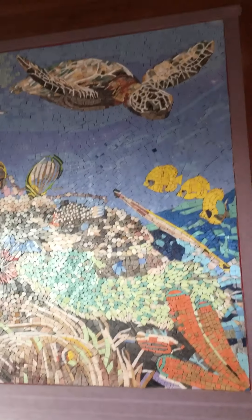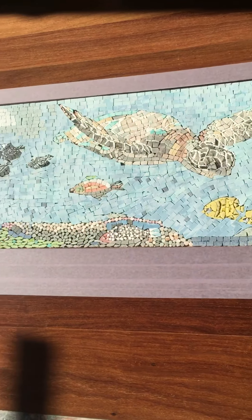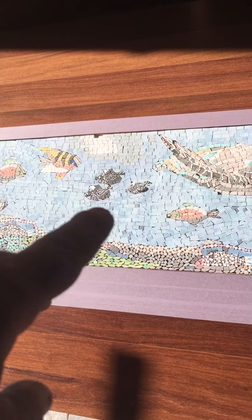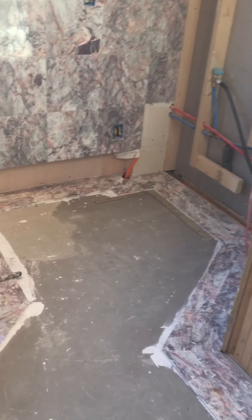Everyone have a good weekend — this was a quick one just showing you our border. Next week we'll be getting right on our field tiles, and we're waiting on a sealer to seal and enhance this one. We'll seal and enhance it, grout it, and then seal and enhance it again for the grout. That's it till the next one.